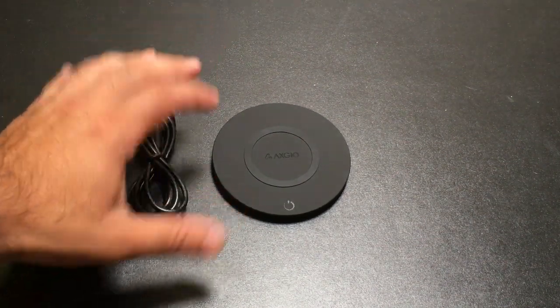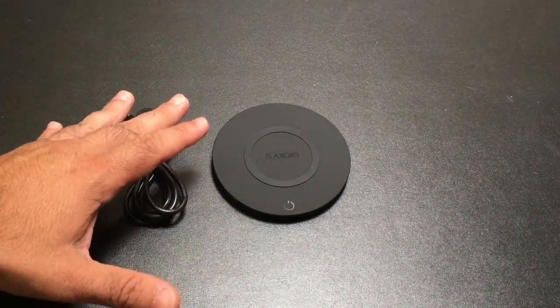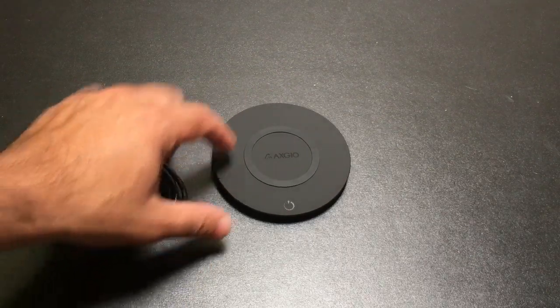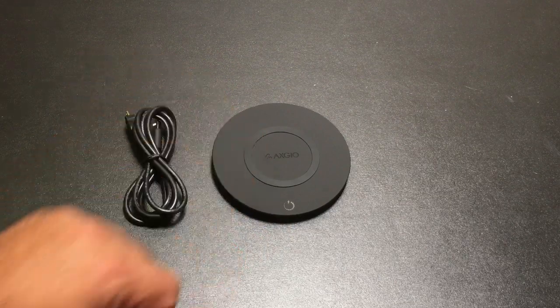Hi guys, CBP Man here and I want to show you a product that is going to be excellent for the Samsung Galaxy Note 7. This is a fast wireless charger and this is brought to us by Xgeo. Let's check it out.